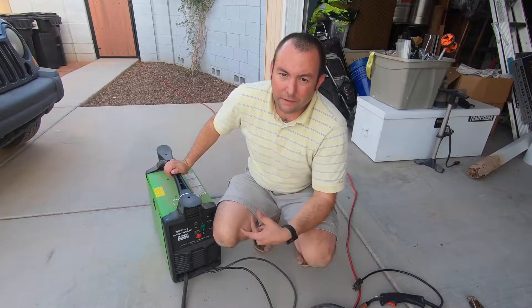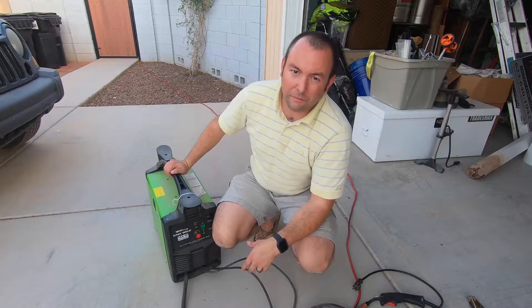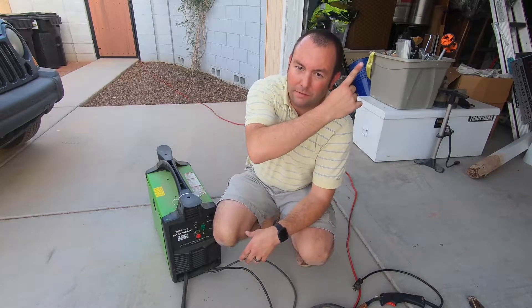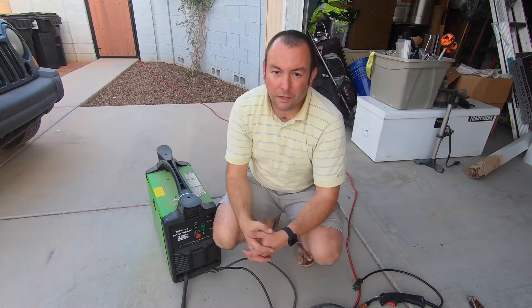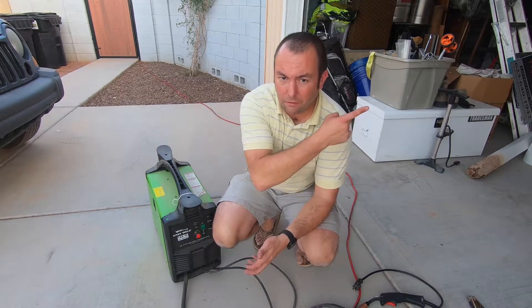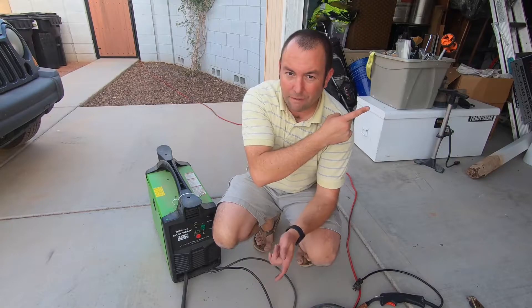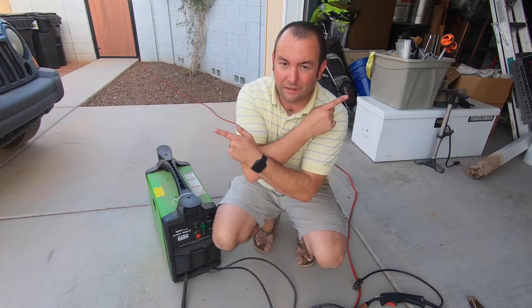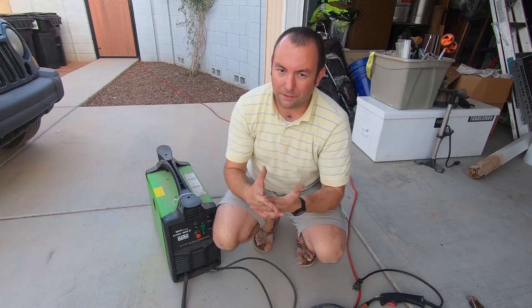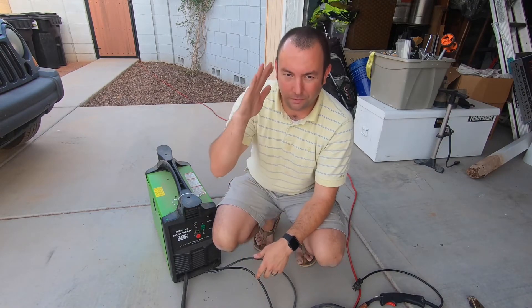So that's it guys — pretty simple. If you want to check out some basic techniques on how to weld or see this guy in action, you can check out the link right above here. Otherwise, if you want to check out some of my other videos and most recent videos, you can check them out right here, or you can hit the subscribe button right here. Thanks guys, I appreciate you watching. Please hit subscribe if you haven't already and turn that bell icon to be notified of all of our new videos. Thanks guys, y'all have a good one.